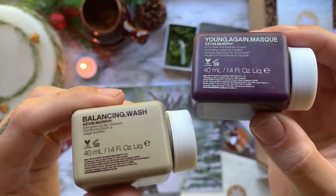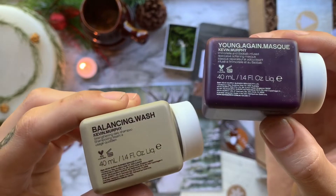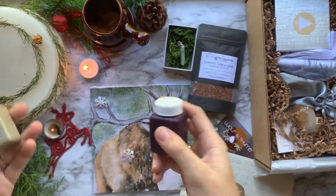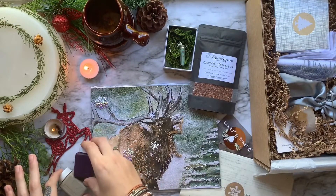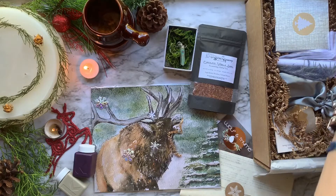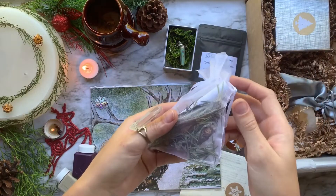Then we have a sample shampoo and hair mask by Kevin Murphy Salon Care. These products are top of the line with the very best ingredients and essential oils. And to top it off, all Kevin Murphy products come in recycled ocean plastic packaging, which is just amazing — that's my favorite part about the whole thing.